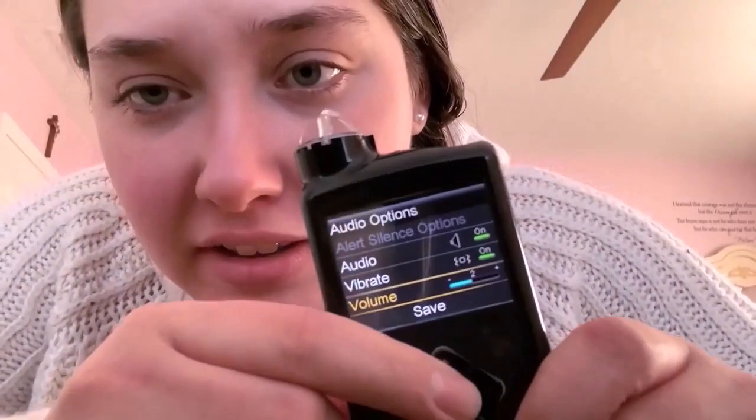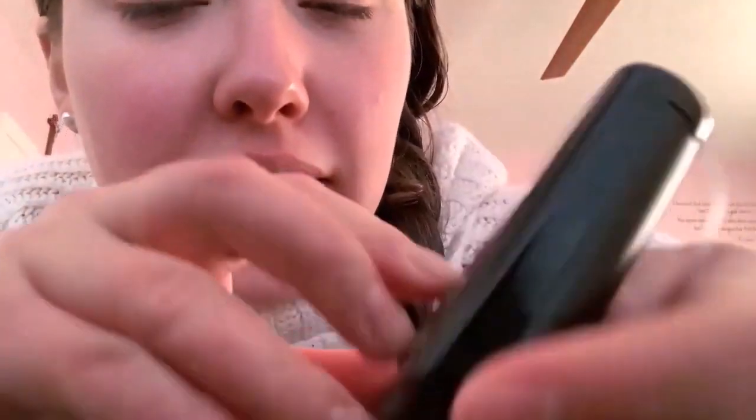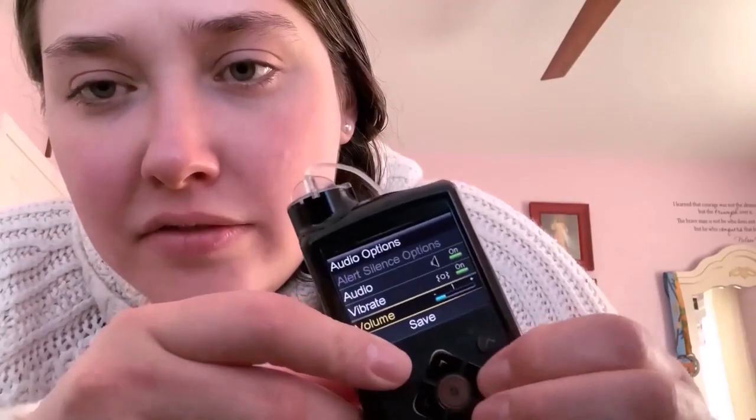There's also the volume you can change. If you do have the audio on, you can change how loud it is. To switch the volume lower you go with the left arrow; to switch it higher you go with the right arrow. Just keep switching — to bring it back down you go left. I usually keep it at the medium in between, but that would be for the vibrate volume since I don't keep the audio on.